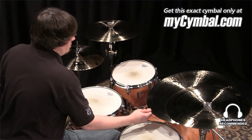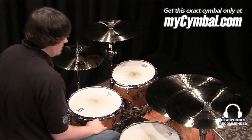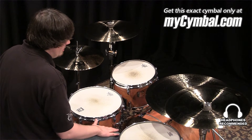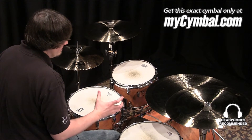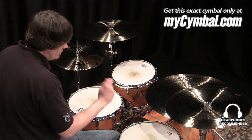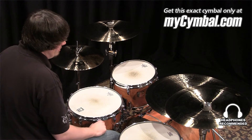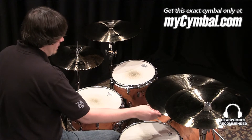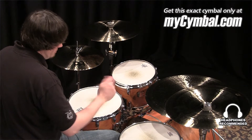I'm Ben White and this is a Meinl 22 inch MB-20 Heavy Crash. This is another one of these MB-20s that has lots of volume due to the weight and size, but it doesn't have a heavy cymbal feel or sound quality. Very smooth sounding for such a heavy, large cymbal that crashes very responsively.